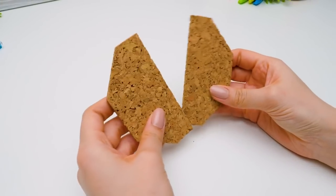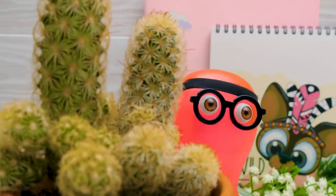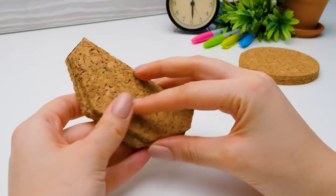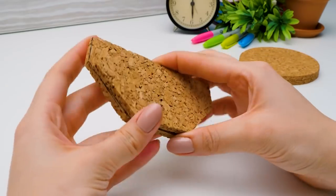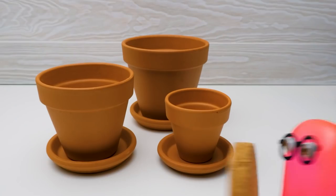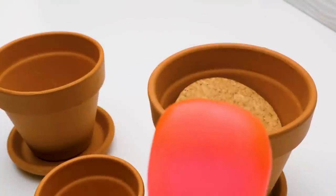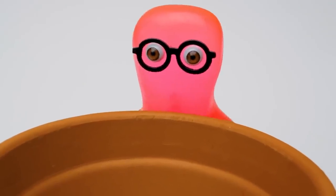Oh, just in time! I was gonna cut it. Phew, that was close. No more hunting. Sammy, take this base and find a pot it can fit into. Alright, let's try. This one's too small. Holy cannoli, what do I do now?